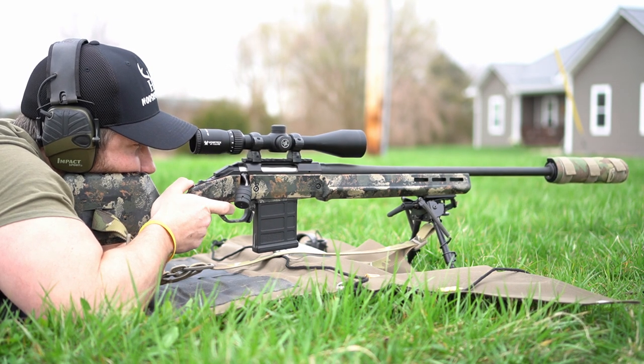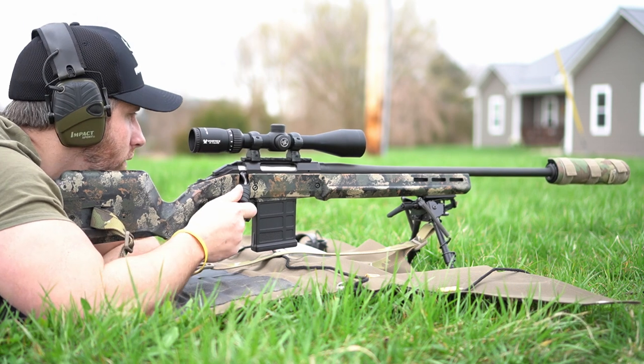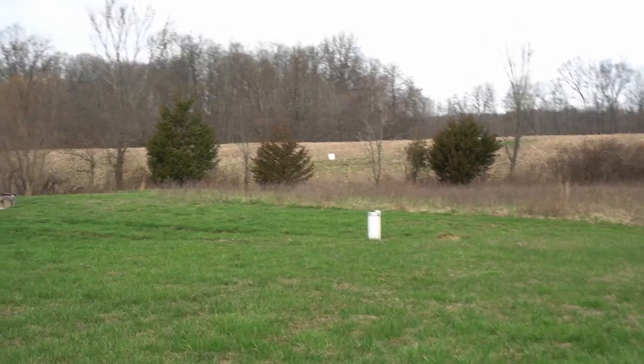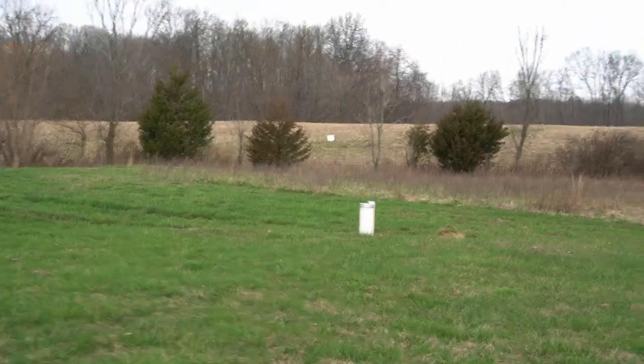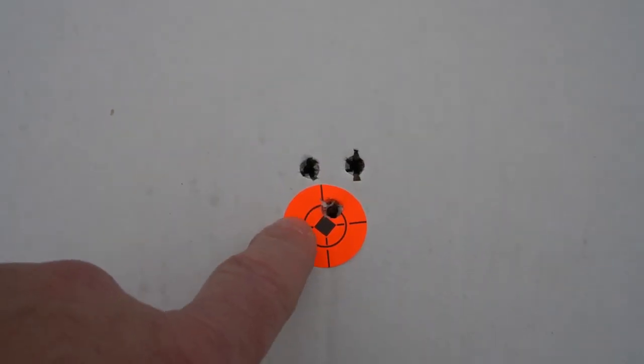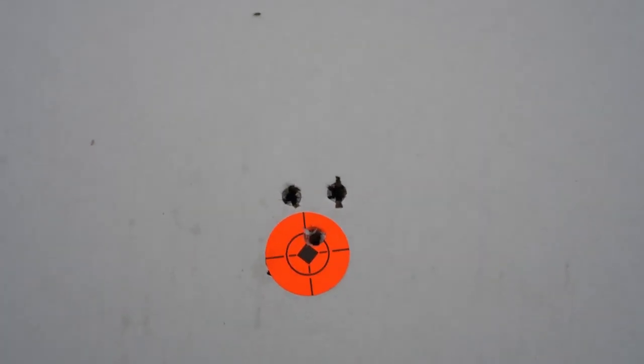Here we go. Definitely not my best, but we've got 13 to 15 mile per hour winds, I didn't have a rear sandbag, and just shooting factory ammo — so I'm fine with that.